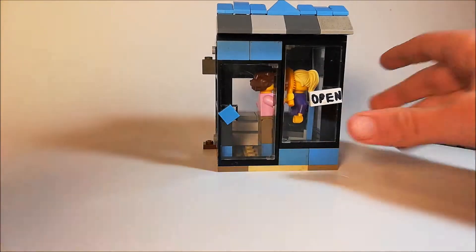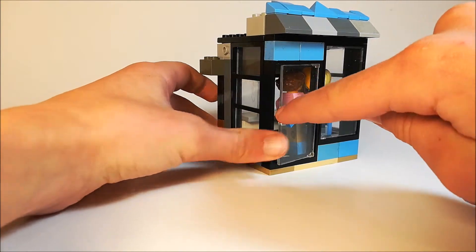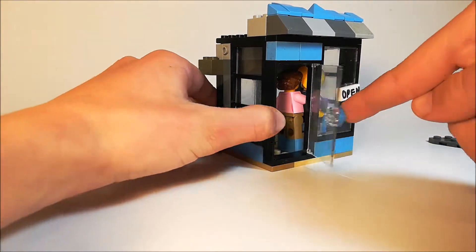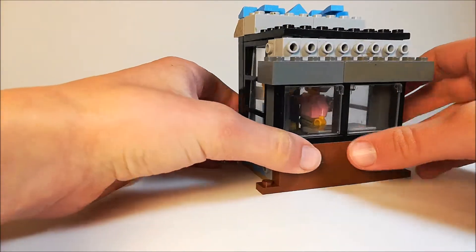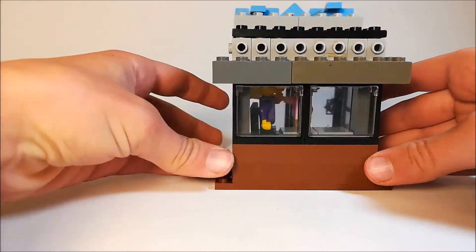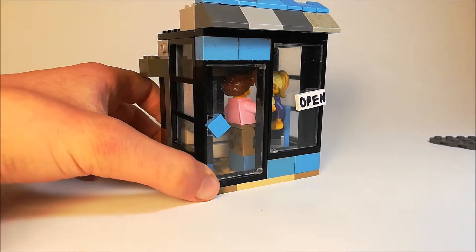Moving on, you can see it has an open sign, a nice openable door, and from all around it definitely looks pretty good. It has glass all around and I really am happy with how I used the pale blue color. It does look much uglier from the back, but overall I feel it looks pretty cool.